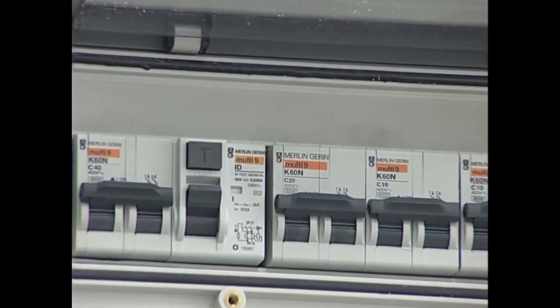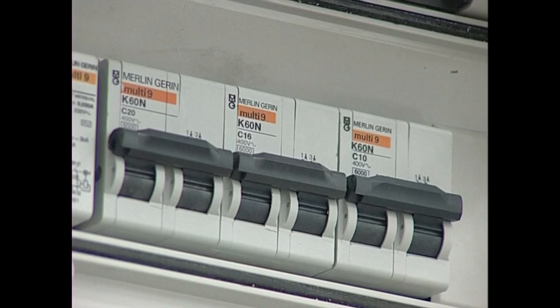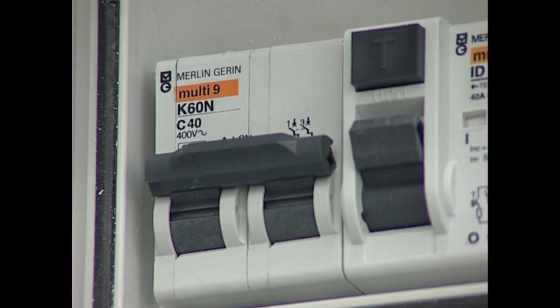Gure tresnak argindarrari konektatu aurretik, argindar horren ezaugarriak ezagutu behar ditugu: zenbateko tentsioa eskaintzen digun, geienez zenbateko intensitate kontsumua onartzen duen, nolako babes sistemak dituen eta nola banatua dagoen.